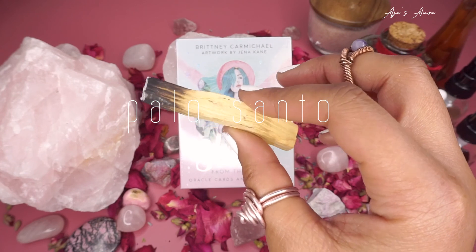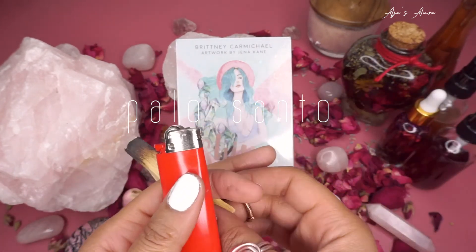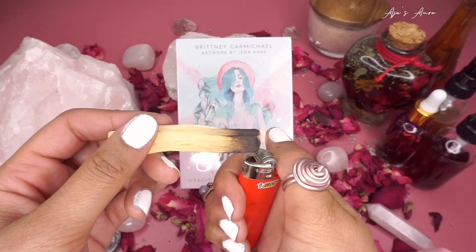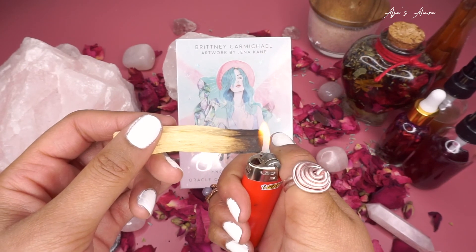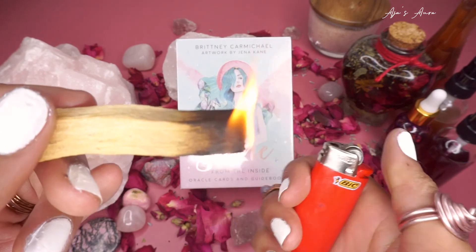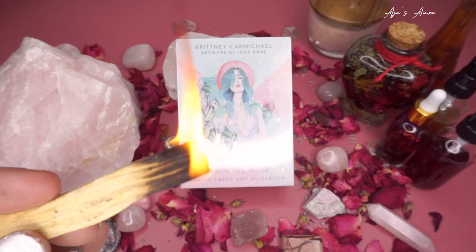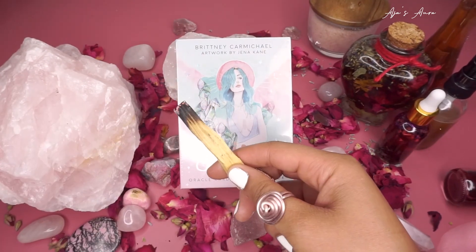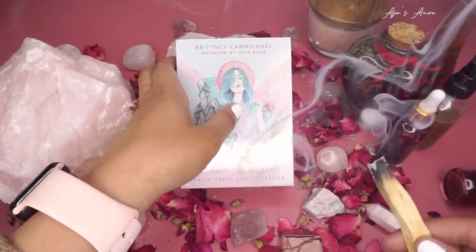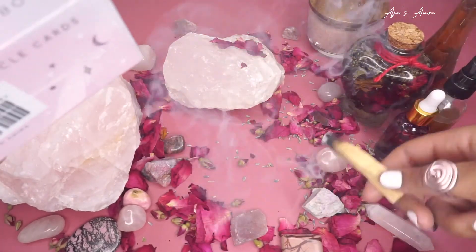First step — you guys know we do it every single time — we're going to spiritually cleanse the area, all of our objects, and the deck. Today we are using Palo Santo as our first cleansing object. Palo Santo is an amazing wood; you burn it with fire to ignite your intentions into the universe, and then you let the air walk them into existence. Today we are welcoming in loving energy, beautiful energy, and positivity.